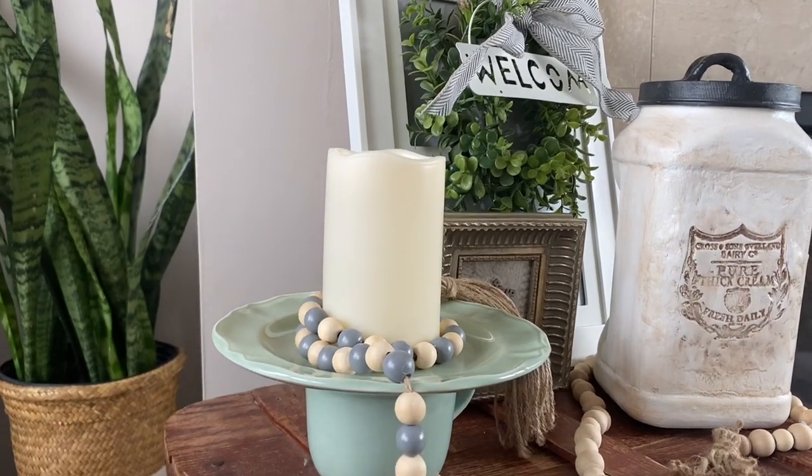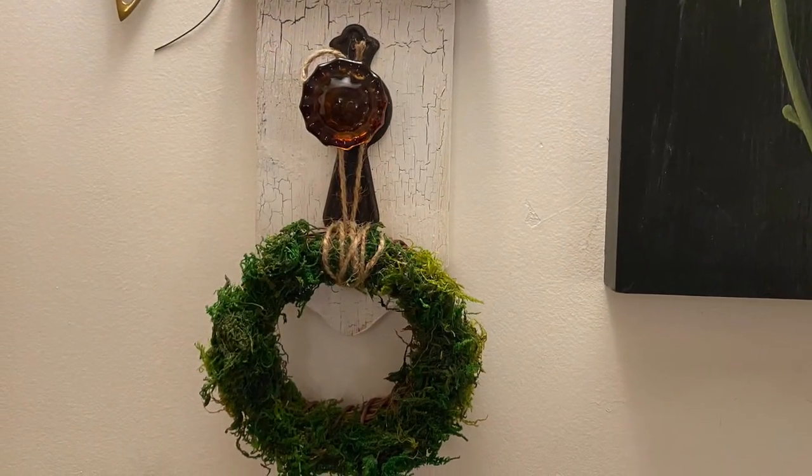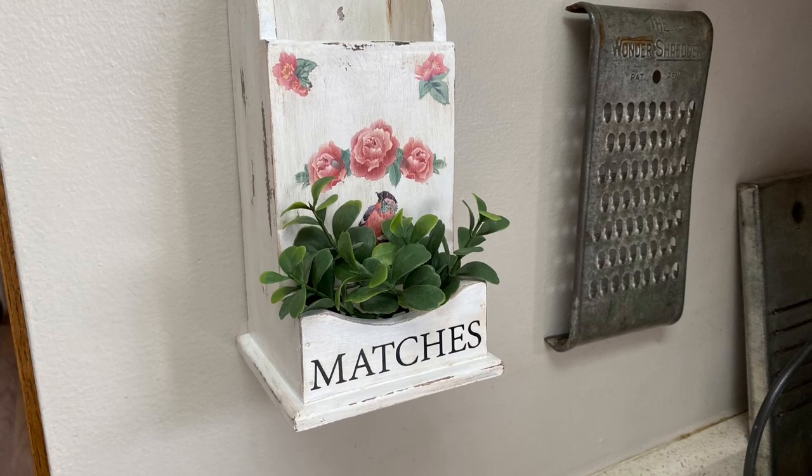That's all I have for you today. I hope you enjoyed these thrift flips on Flipping Friday and I hope you'll check out the playlist. Thank you so much for watching and I'll see you in my next video — take care.